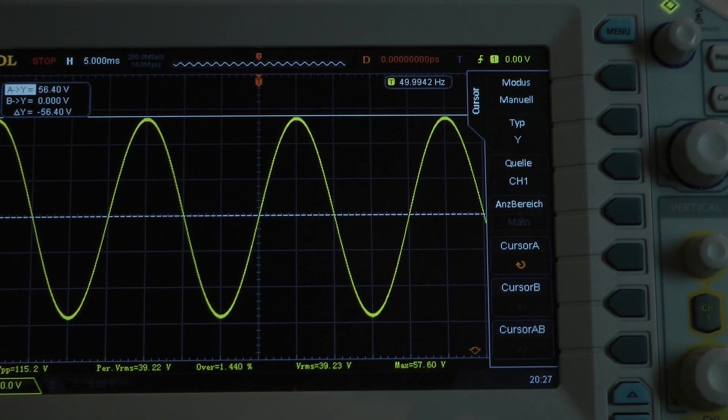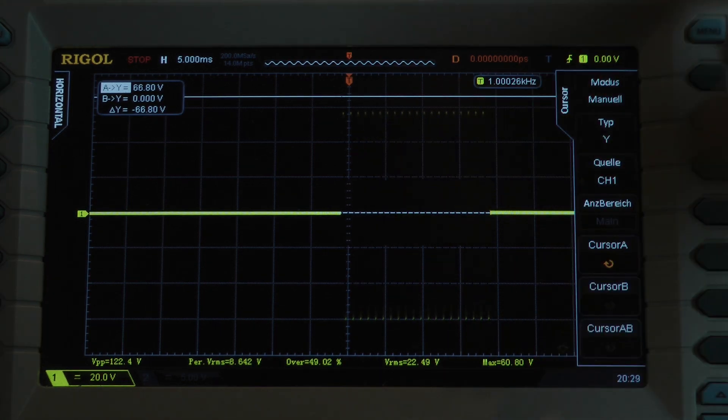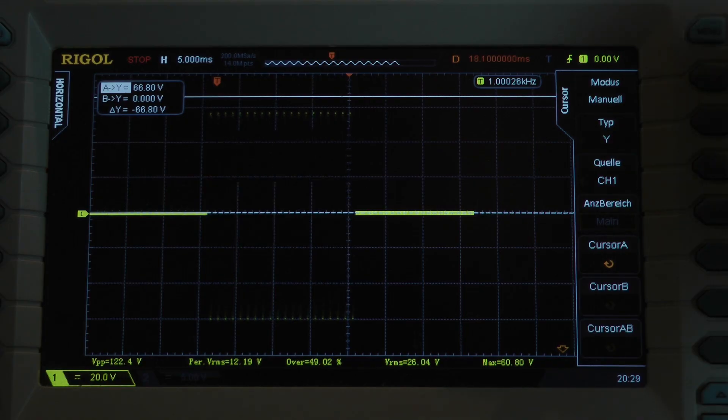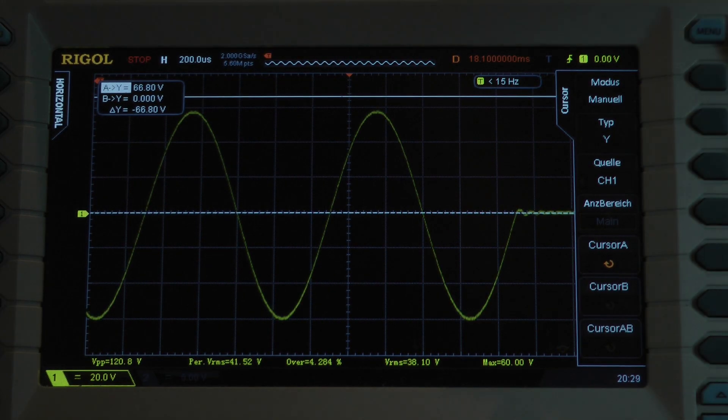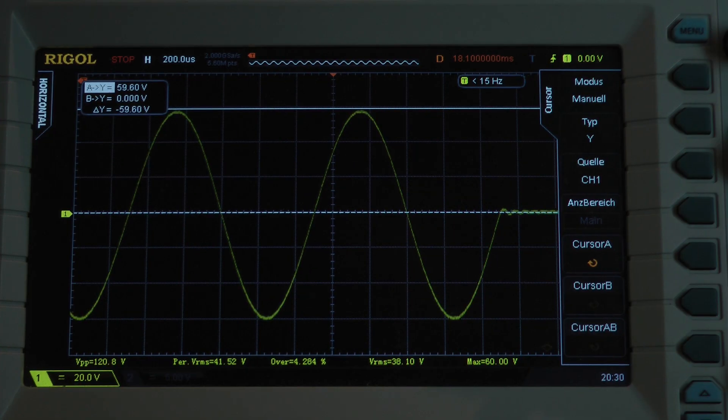With a 50 hertz input signal into 2 ohms per channel: 56.4 volts. The amplifier delivers 203.9 watts into a 2 ohm load per channel, both channels driven. Dynamic power test, 20 cycles, 1 kilohertz — all cycles are at the same voltage level. I observe the last cycle and we have a peak voltage of 59.6 volts: 227.7 watts into a 2 ohm load per channel, both channels driven.